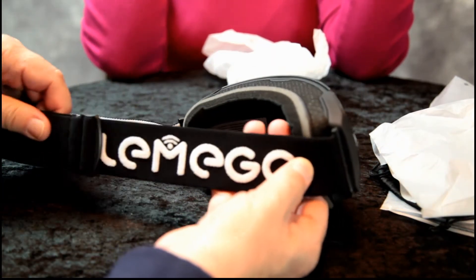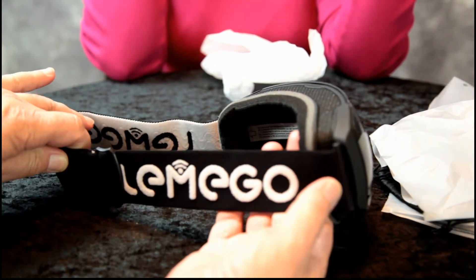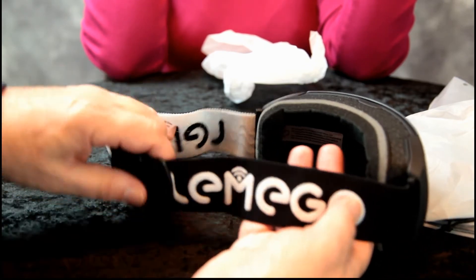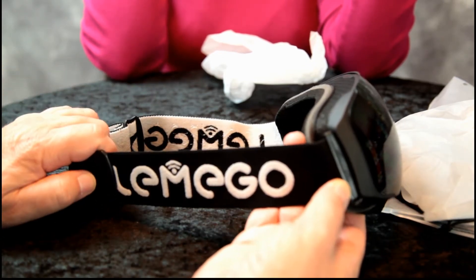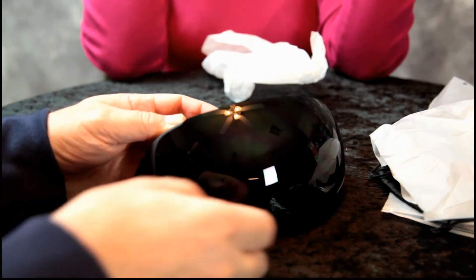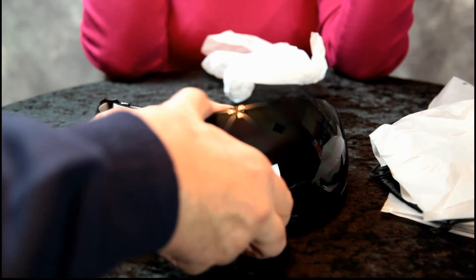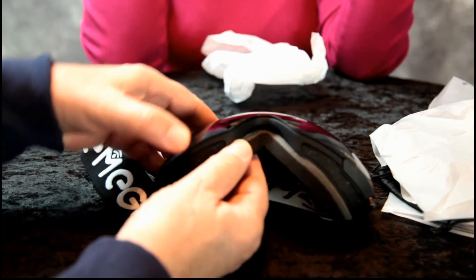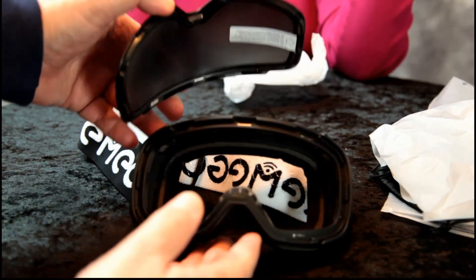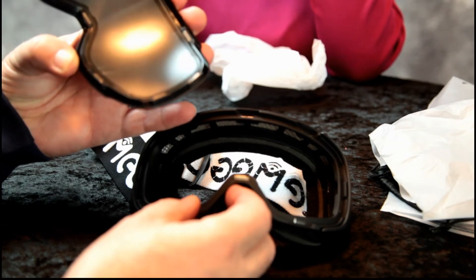It has an elastic strap. This will fit a man, woman, or a teenager, and it can even be adjusted to go over a helmet. Now the lens has magnets — I believe it has like 10 magnets to hold the lens in place. Very secure, it doesn't pop off that easily, so it'll stay in place with the magnets.